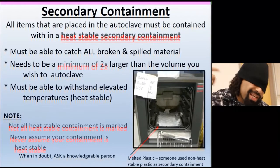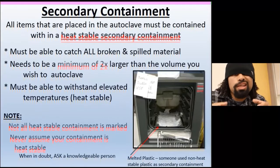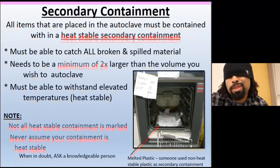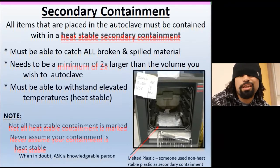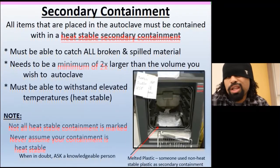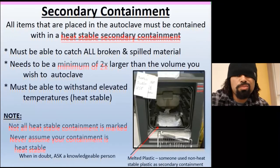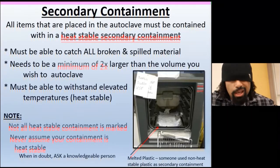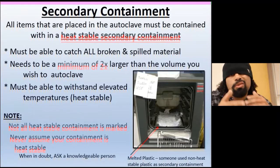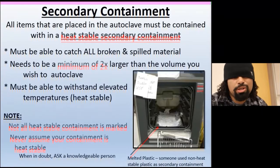Next up: secondary containment. You don't want things melting and getting everywhere and destroying the autoclave, so use a proper container. Not just any plastic is autoclave-safe, so make sure you use the right materials. Whatever you're autoclaving has to be in a container that is at least twice the volume of what you're autoclaving. If you have a one-liter bottle, use a minimum two- to three-liter tub. Never assume something is good to go.